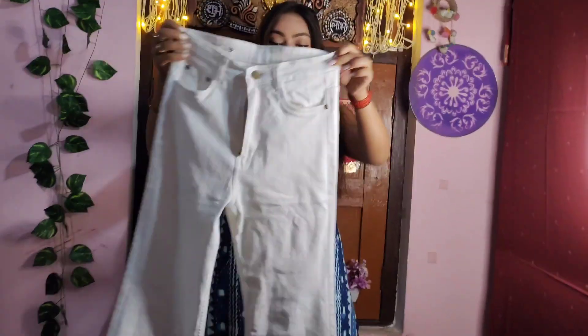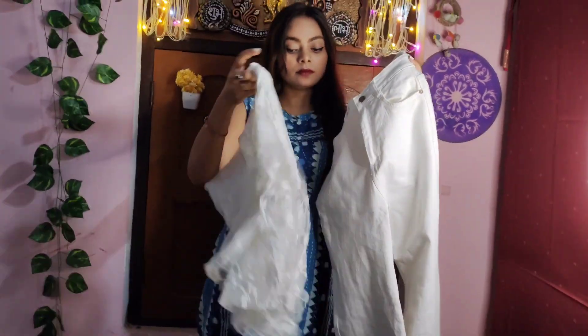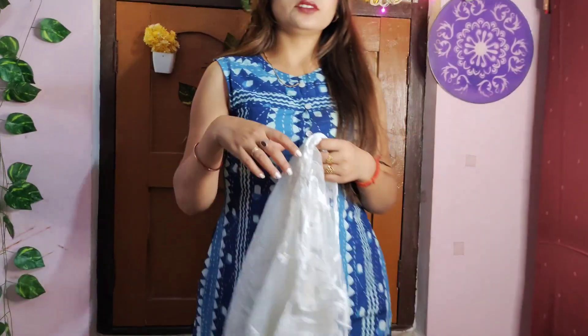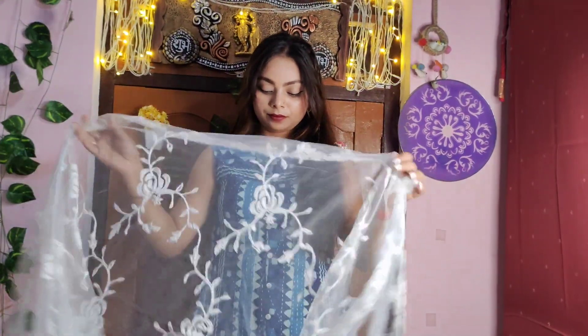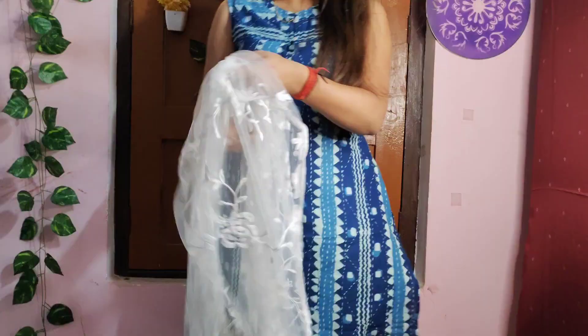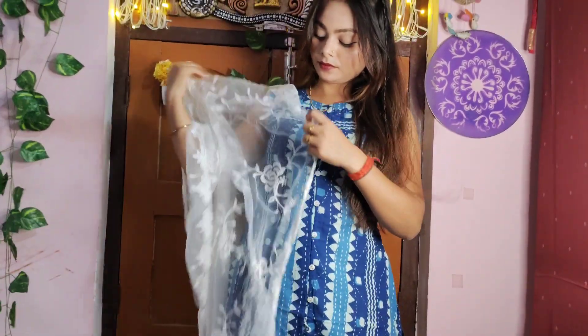Sometimes we are going to the temple and we need traditional or formal dress. So you wear jeans below and wear the skirt buttoned on top — this looks good and will offer a complete look. I wear the white jeans and it is a great look.